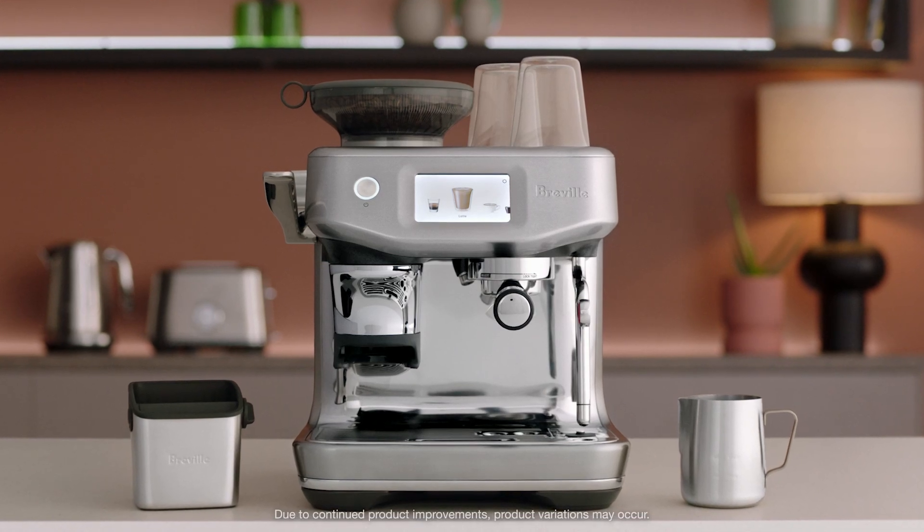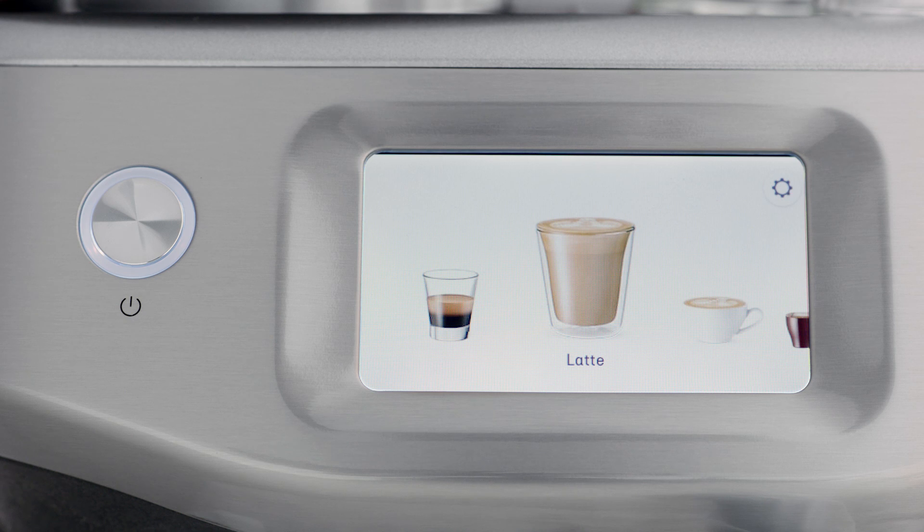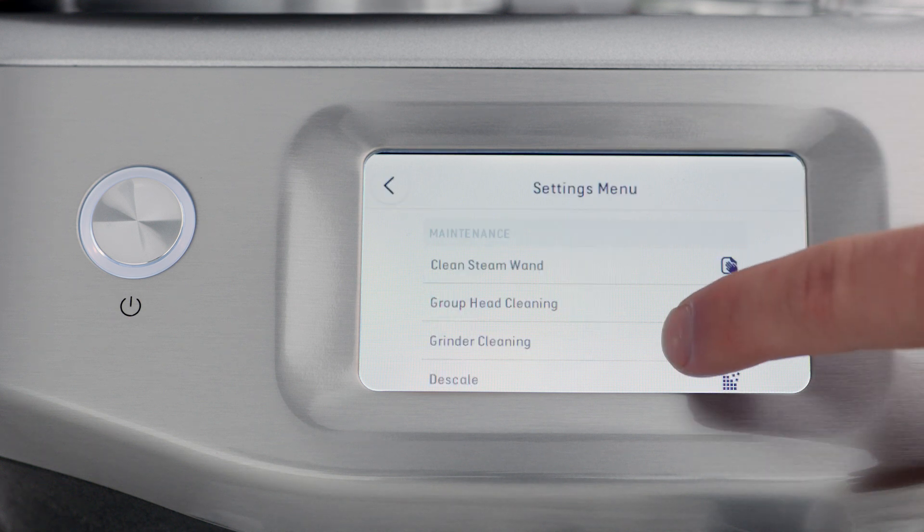A pop-up message will let you know when it's time to descale. If you need to perform a descale manually, first access the settings menu by touching the cog icon on the upper right of the screen, then scroll down.